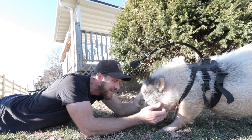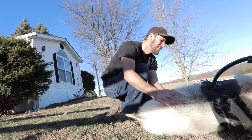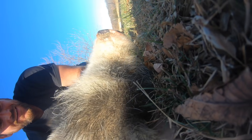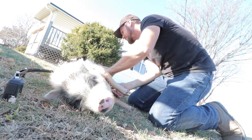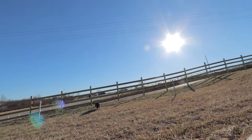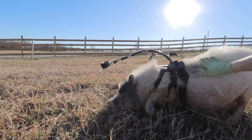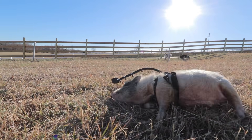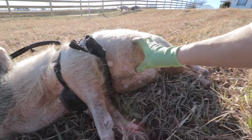Hey Barbie — Barbie loves to get her scratches. It's pretty cool to have her up in the front of our yard. Joey scared her! Joey, quit being so jealous. Oh, you want me to rub your belly? Yeah, you do.